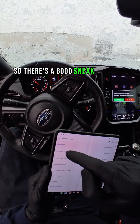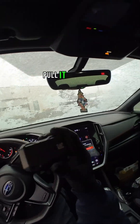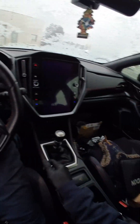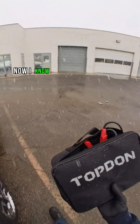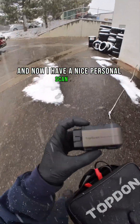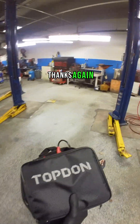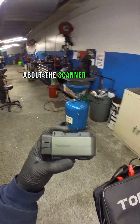There's a good sneak peek for you. Now I know my battery's good on my car — I don't have to worry about my car dying or not starting. Now I have a nice personal scan tool that I can literally put in my pocket. Thanks, and I will see you next time with a more in-depth video about the scanner, TopScan.